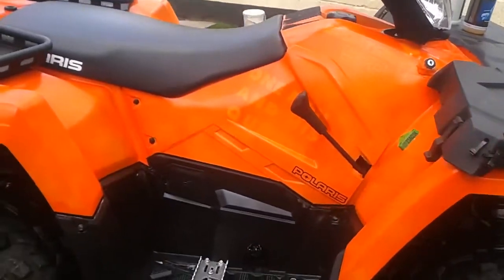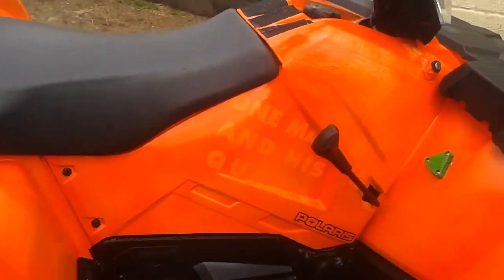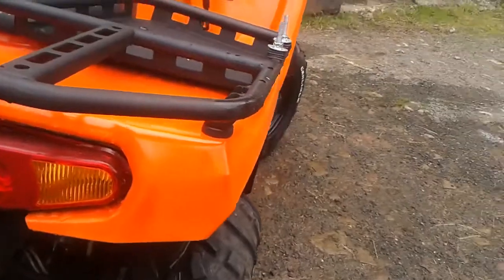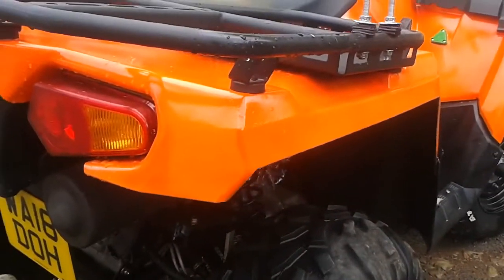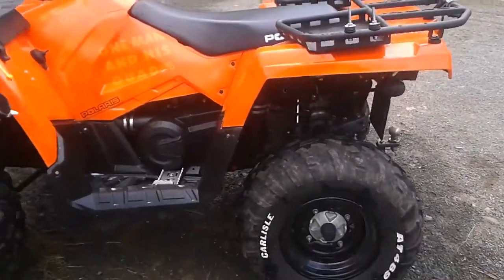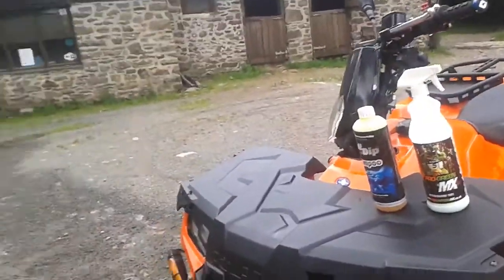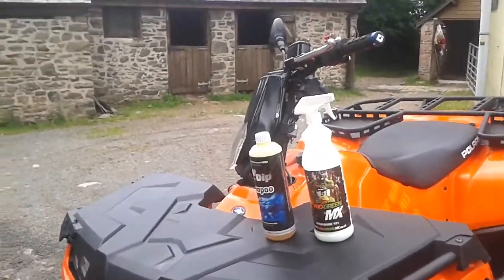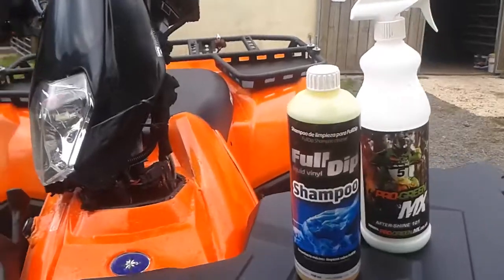I'm giving it a quick dry off with a microfibre cloth. The area I did with the After Shine is actually considerably slicker, and it doesn't actually look like it has affected the dip too much — that may be something to try next time I give it a wash. I don't want to put any products on the bike at the moment that are going to affect the fender flares sticking on when I do that tomorrow. Because there's quite a lot of information in this video, we're going to publish it in two parts — a part one and part two.